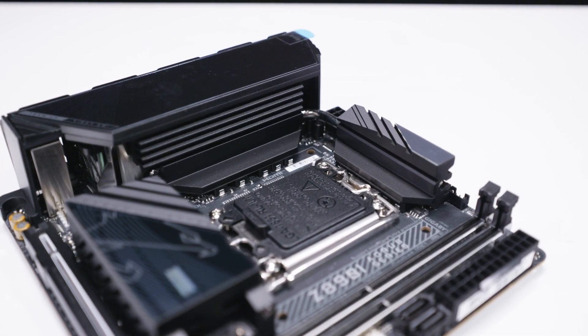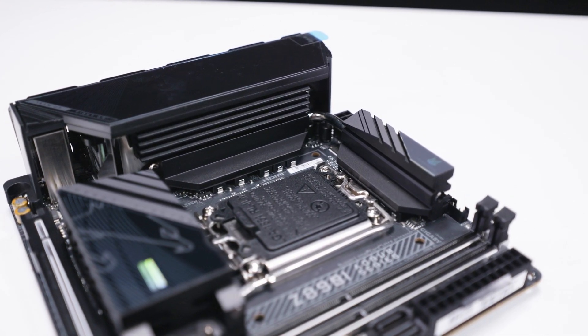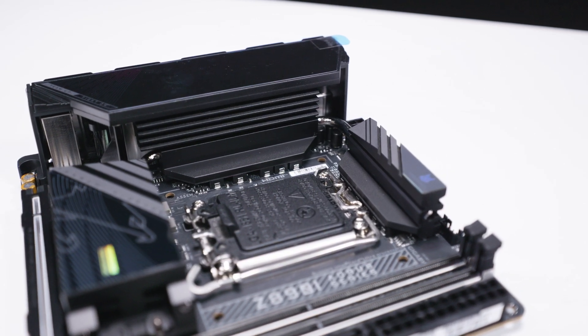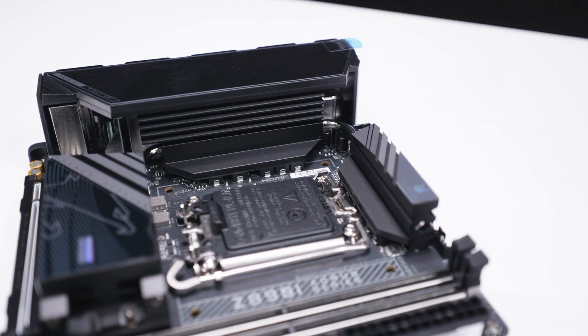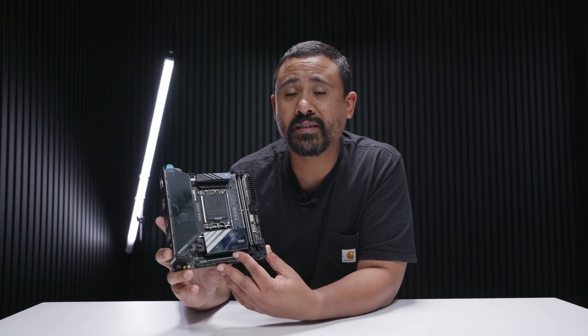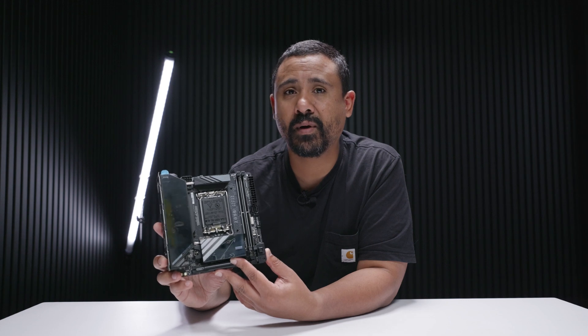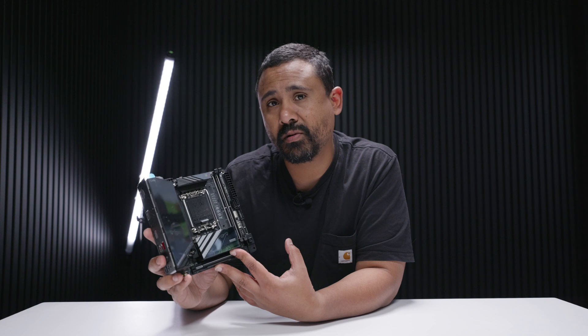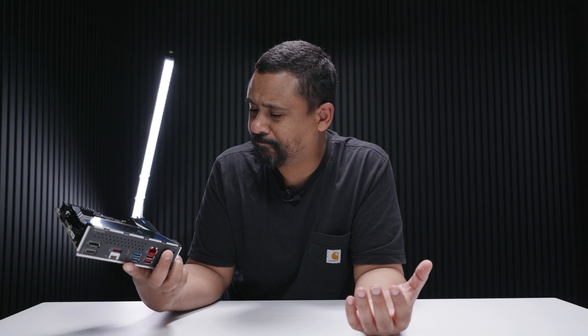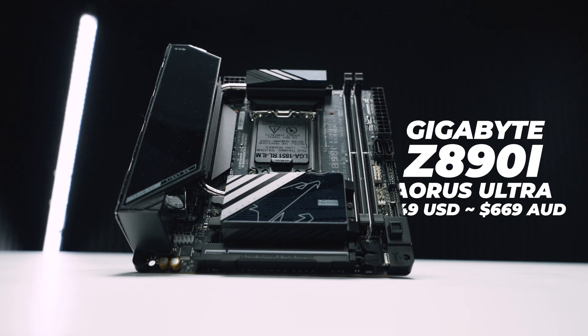In terms of VRM and chipset cooling, this is a really nice design. The heat pipe wraps all the way from the top heat sink through the IO cover and continues on to serve as the chipset and M.2 cooler — a very clever design. Overall, it looks like the Z490i Aorus Ultra, and I think they're onto something here. It's definitely one of the better-looking ITX boards for these new Intel CPUs.